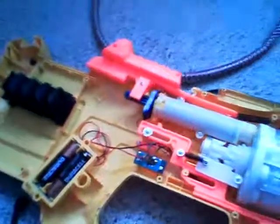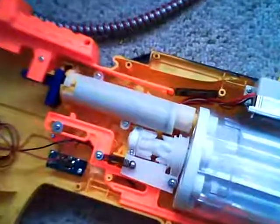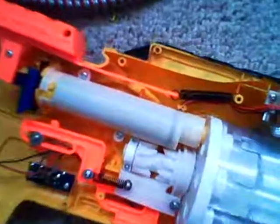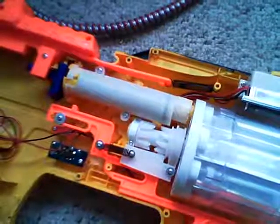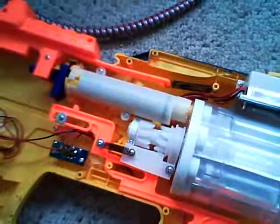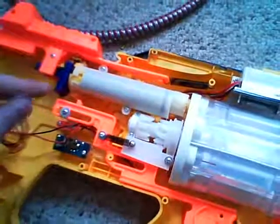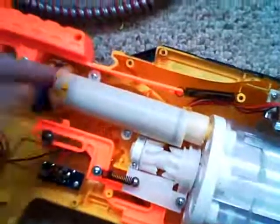So basically, you have the Firefly internals. Over here you have the chamber, and this overall rotation system. I'm going to be talking to you today about how to do the spring part. The spring part is this big chamber here. In order to remove it, there's these two screws here, here and here, if you can see them.